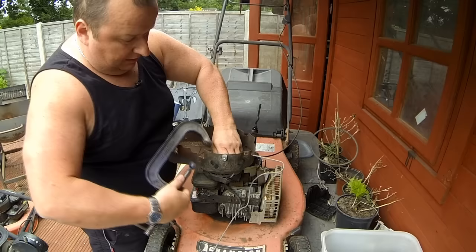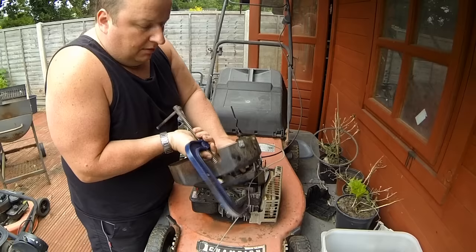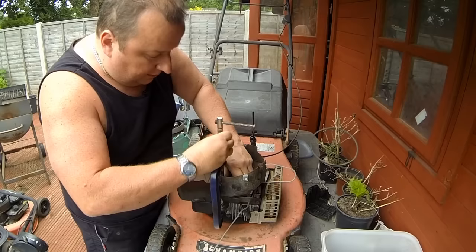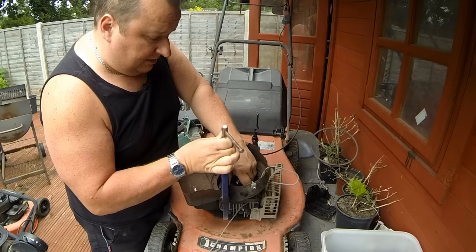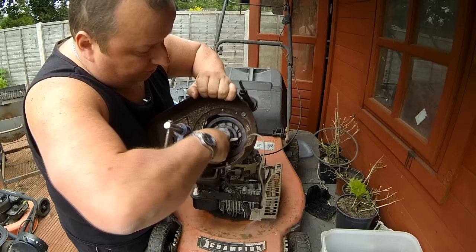Now I'm going to get the G clamp, put it over the top and wind it into position to hold the spool in the fully open position - that's all. With the quick-release clamps it's a lot simpler than using old-fashioned G clamps like this. There we go - that's basically holding it in the wide open position.